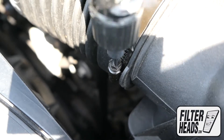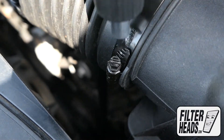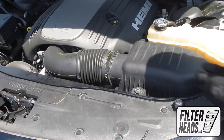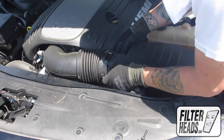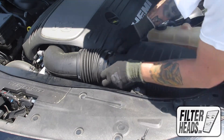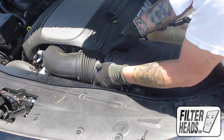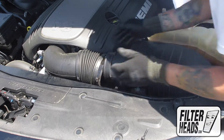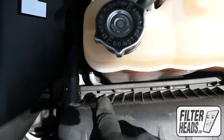Optionally, you can loosen the hose clamp and disengage the hose to have more room to take out the filter. Before the housing can be lifted, slide the tabs out of their catch.